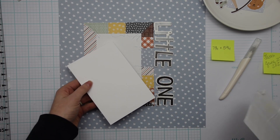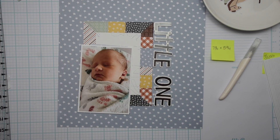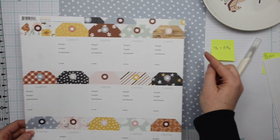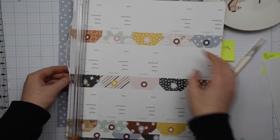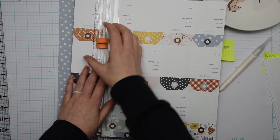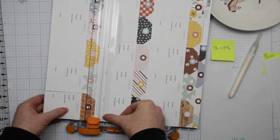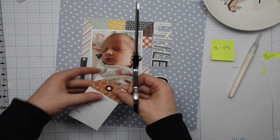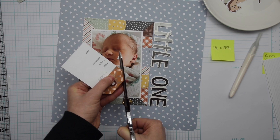One thing I wanted to mention about this collection: I'll leave a link to it in the video description below. Make sure you hit the 'Notify Me' button at scrapbook.com and they will email or text you when this collection is in stock so you can order it. I love clicking the 'Notify Me' button — I have lots of products I'm waiting on, and it's just nice to know when a new product you're excited about comes into the store.